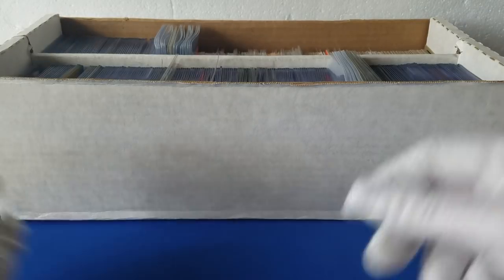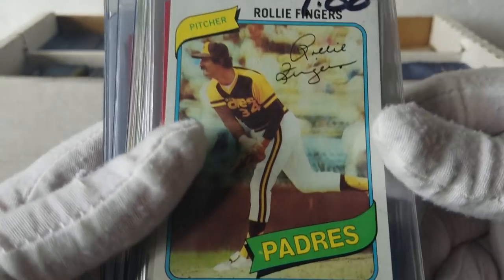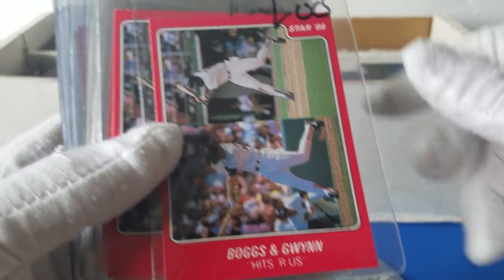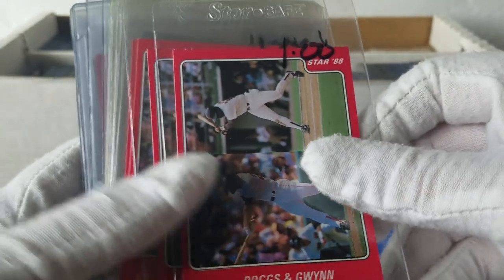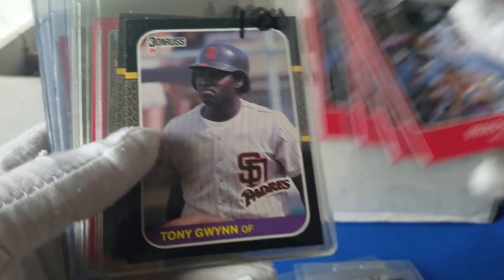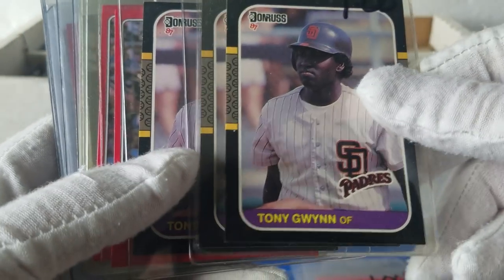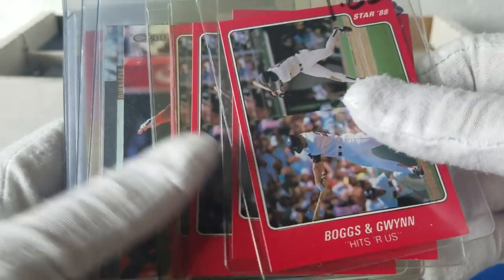So Rollie Fingers — maybe this is the Padres box, who knows. We got 1980 Rollie Fingers. And Star 88 — this is the Boggs and Gwynn stuff. Ran across a couple of these the other day. It looks like it's going to be all Padres here. 87 Donruss Gwynn. More Boggs and Gwynn's Star 88.